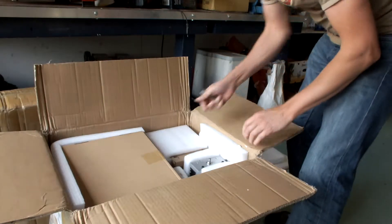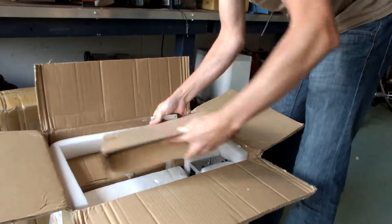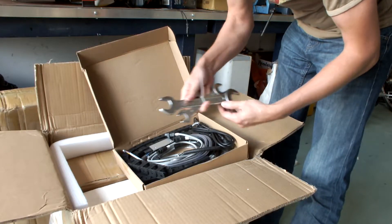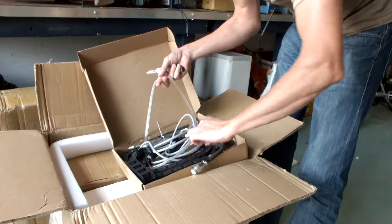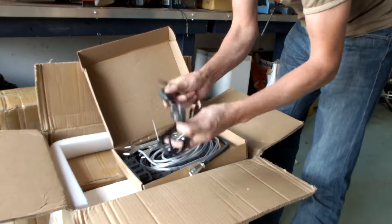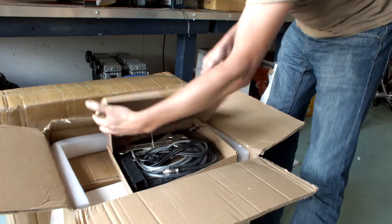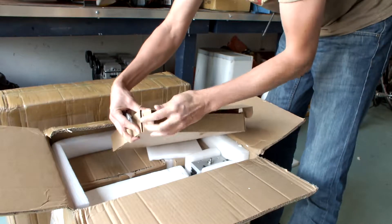This is the first box. Let's see what's in it: cables, wrenches — Chinese quality — electricity cables, a tube, and a 220-volt cord, same as your computer cord.